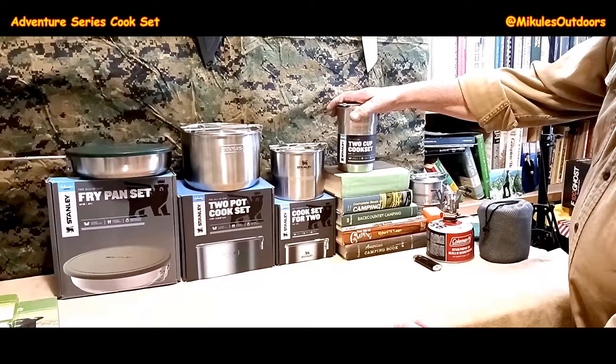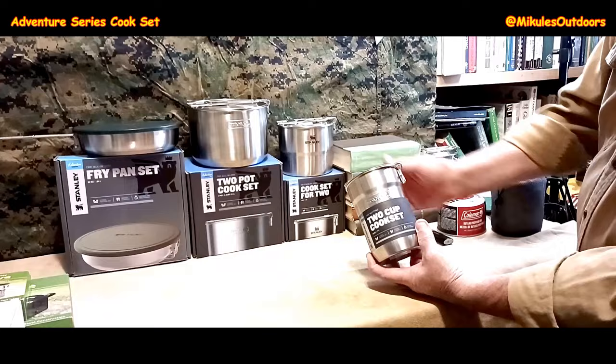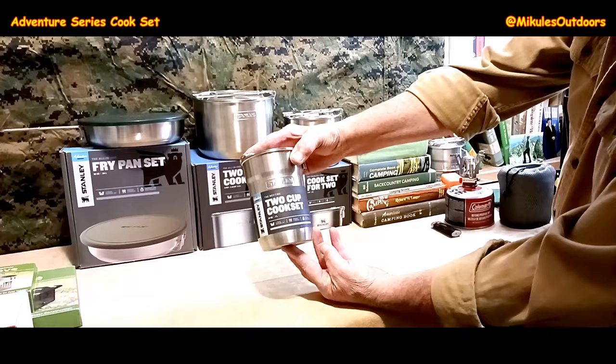Hello, YouTube family. Which Stanley Adventure Set is best for you? If you are an individual hiker, backpacker, or obviously if you go with a group of people, for the individual person, it would be the two-cup cook set.